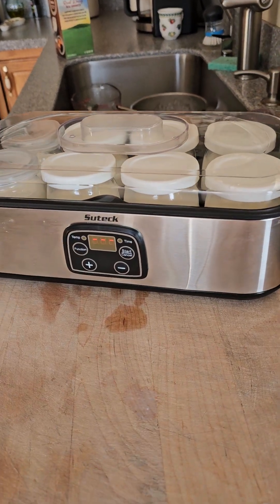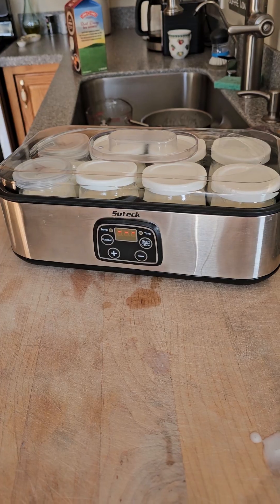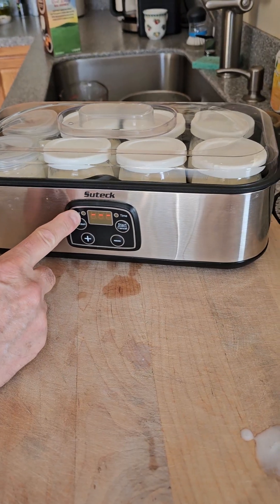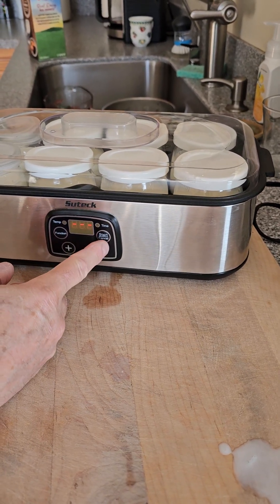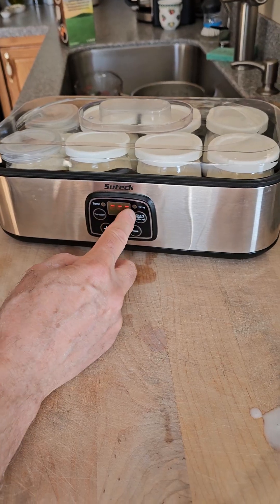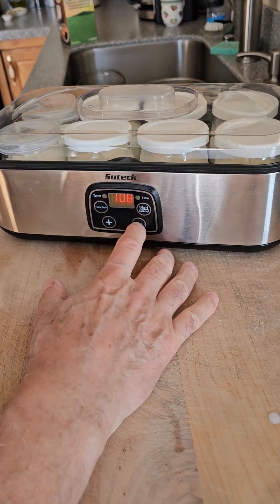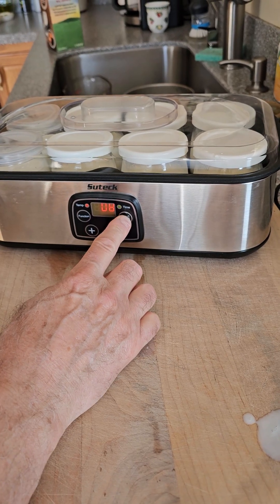I've seen people have complaints about this machine online, and I don't think they read the directions — it is a little confusing. What you do is hit Function, which brings up the temperature setting, then use plus and minus to adjust the temp, and hit Start to set it. We're going to drop it down to body temperature — 98°F — because this bacteria loves body temperature. Hit Start to set the temperature, then move to time.